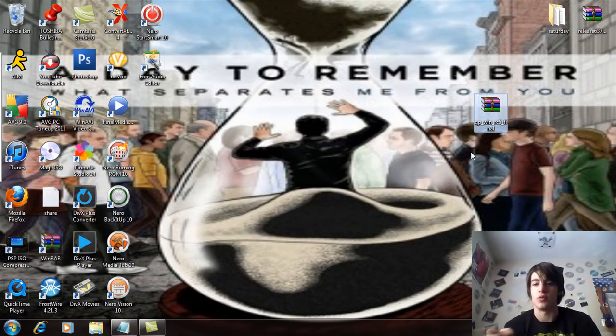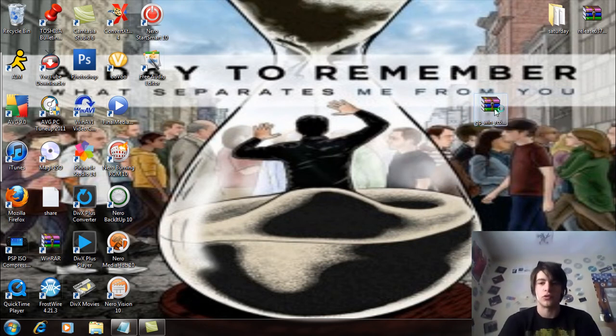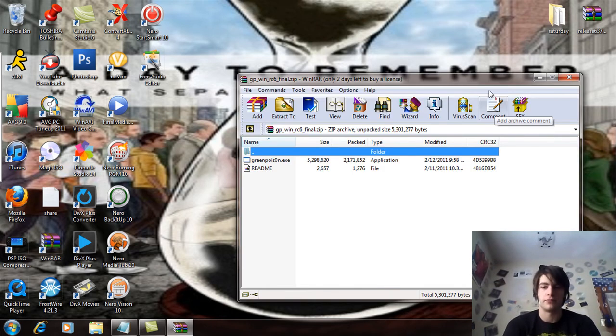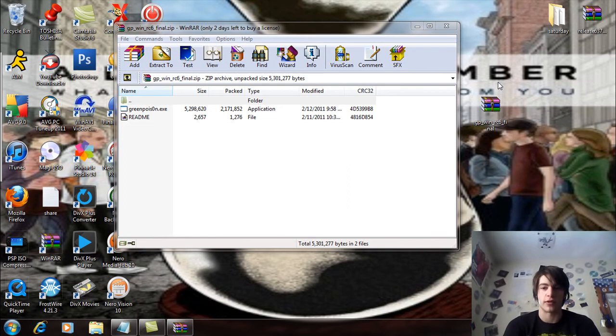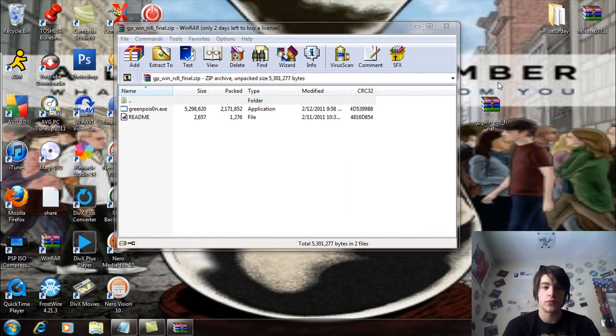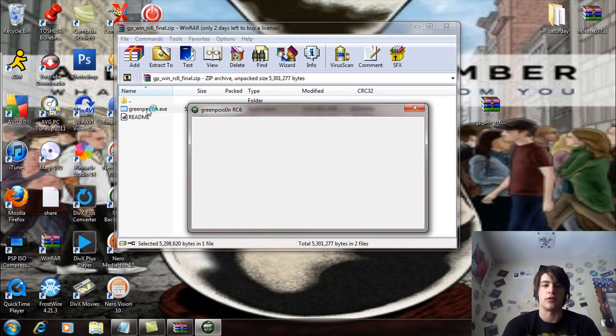This right here is GreenPoison RC6 fix final or something like that. This is what you're gonna download. Open it up — you need an extraction program, right-click on it, extract files. You're gonna see a GreenPoison executable; double-click on that, let it run and open up.